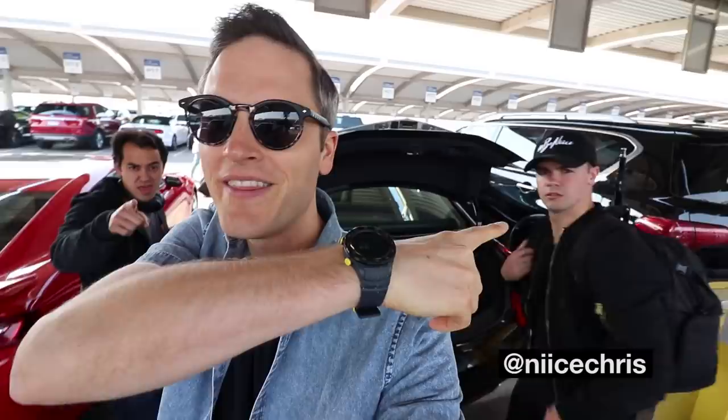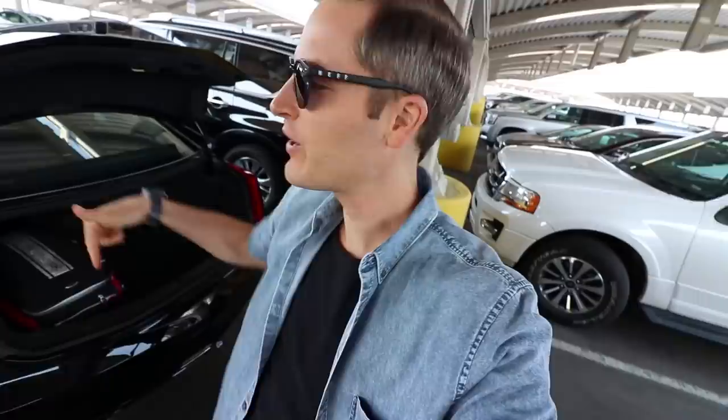We made it. Nice Chris in the building — although we're outdoors. BenjaminTV, we're here. Idaho. Rental car, let's go.